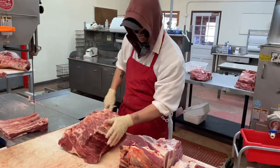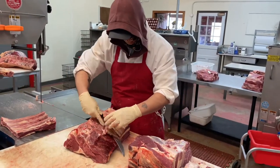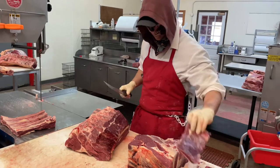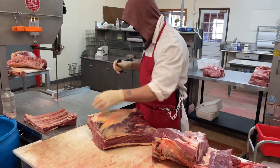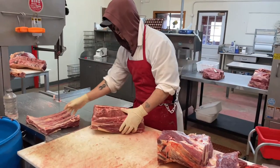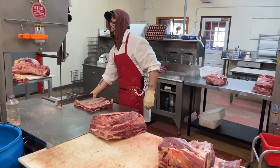Now I'm going to get the chuck and I'm going to cut the feather bone off of it, flip it, cut a little fat chunk off, and then it's ready to be cut. Normally I cut these short ribs at about four inches.